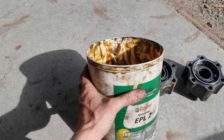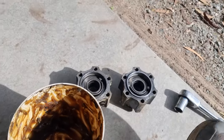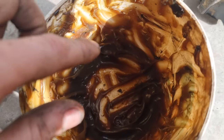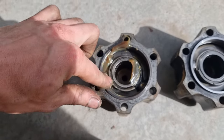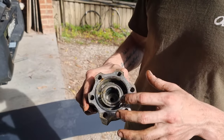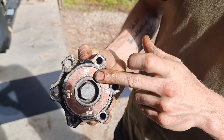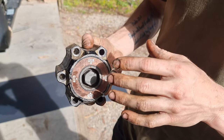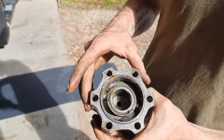I'm using EPL 2 series grease. Now that we've cleaned everything up, we're going to re-grease these hubs. Don't be shy — more is better. Now that we've greased it up, make sure the arrow is in the lock position, because we took it off the car in the lock position. Make sure you do that before putting it back on.